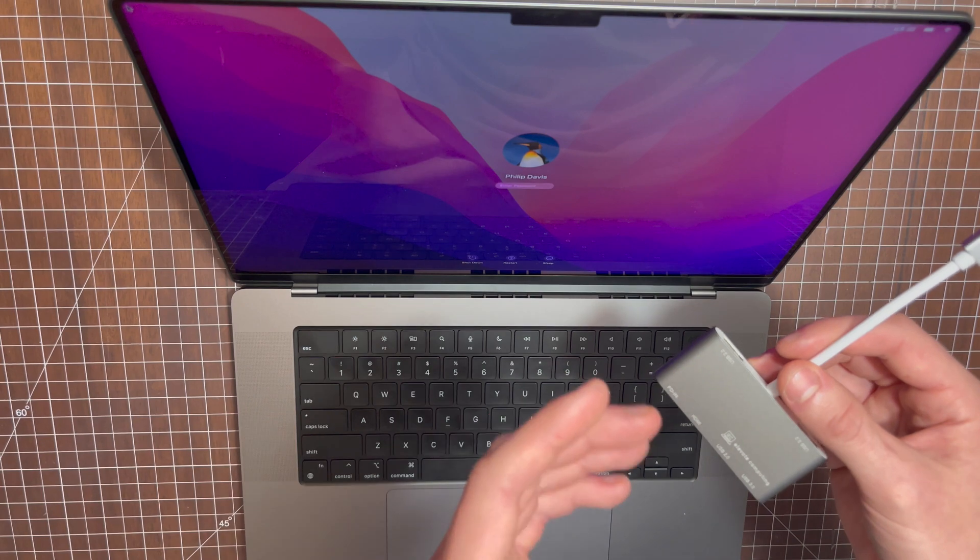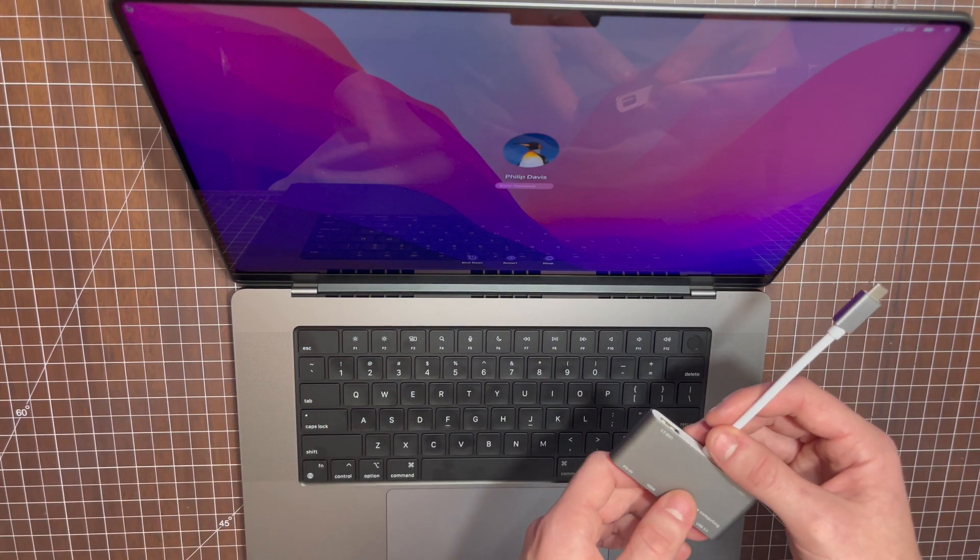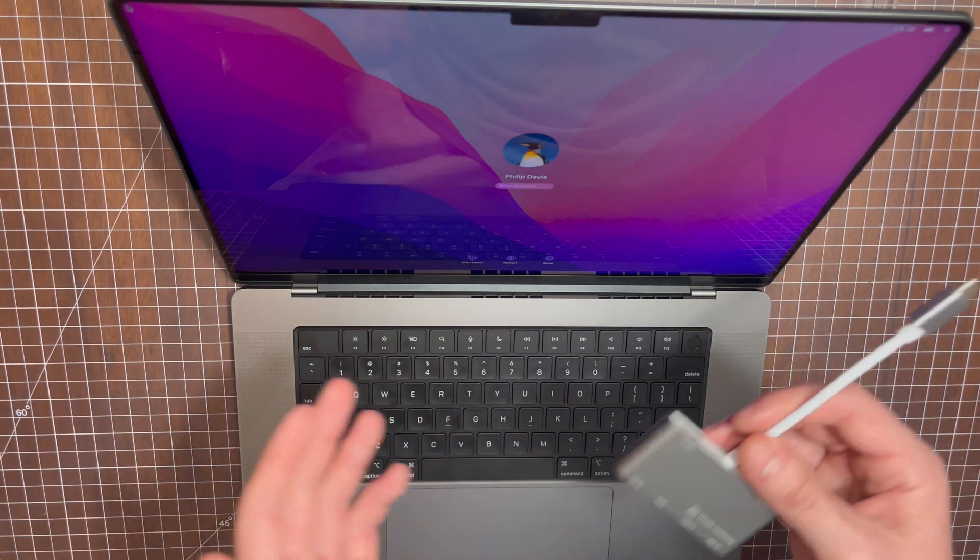If enough of you guys want to see me tear down the whole device, comment, subscribe, let me know, and I'll take every screw out of this device.